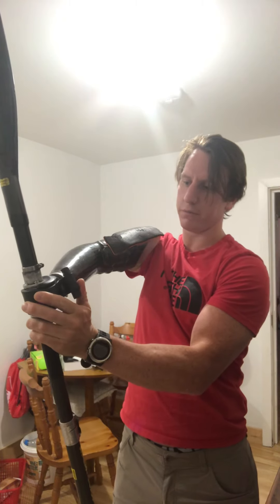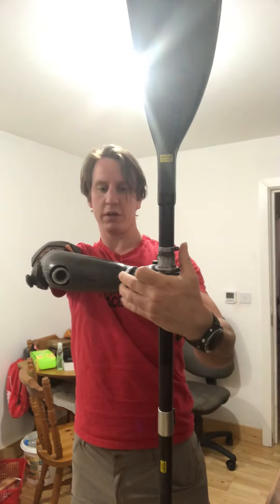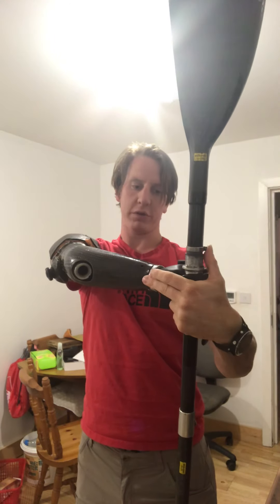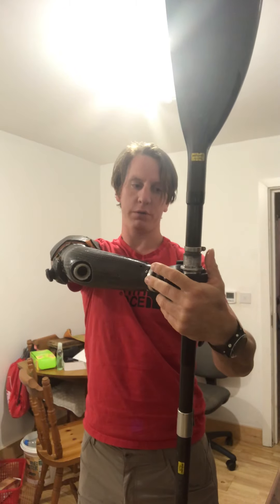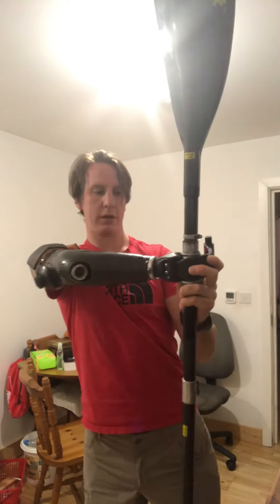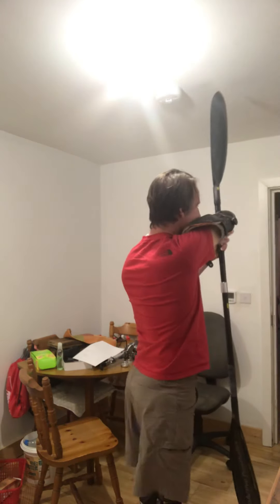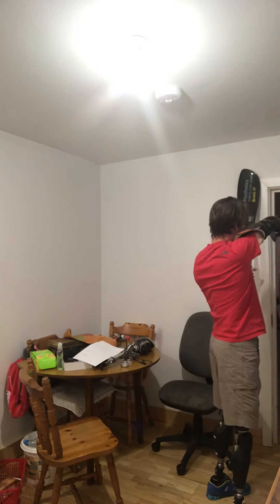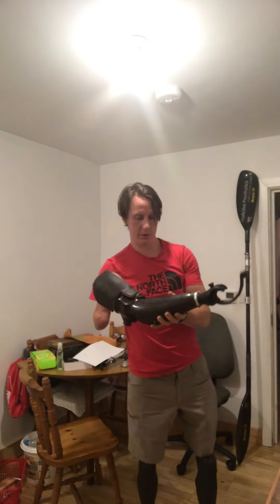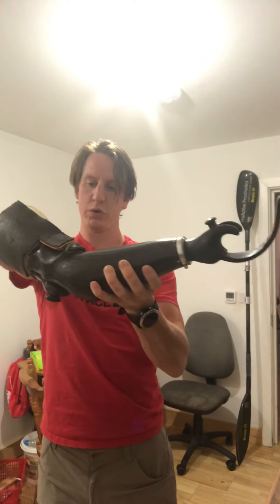In terms of how I release, I just flick it up from here, which is easy. But actually there's a second release here which can take the whole wrist and hand unit off, which will become apparent in a moment.